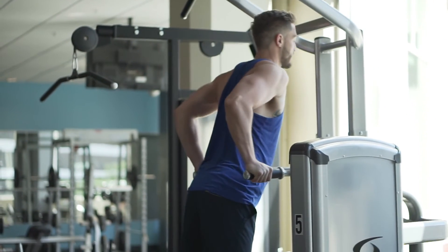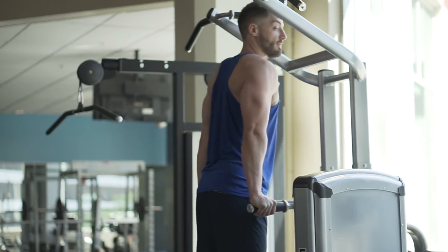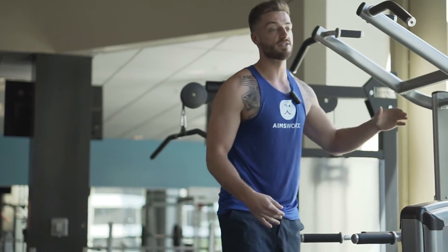Once we can do 15 to 20 reps here we can add weight, but don't add weight until we get those proper mechanics — shoulders away from the ears as we dip down. We love this because it's going to train proper shoulder mechanics, and it's a compound movement that's going to build strength and help us put on lean muscle.